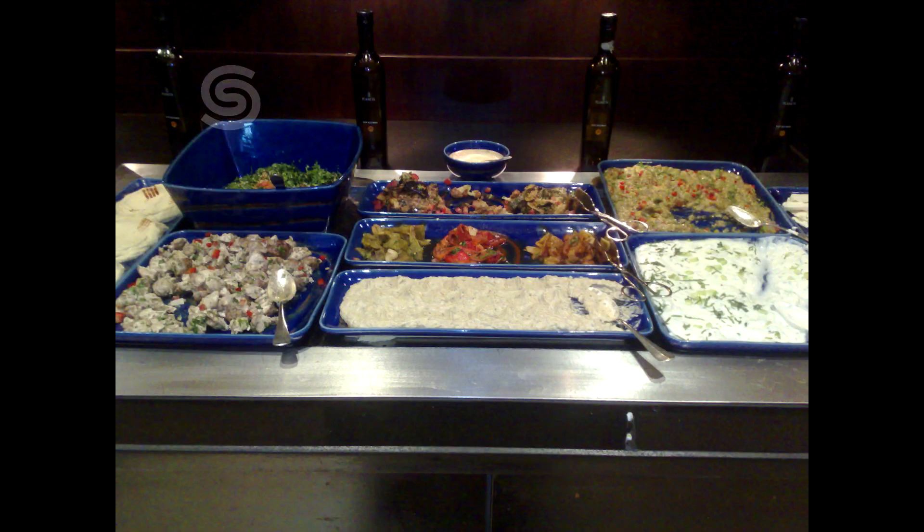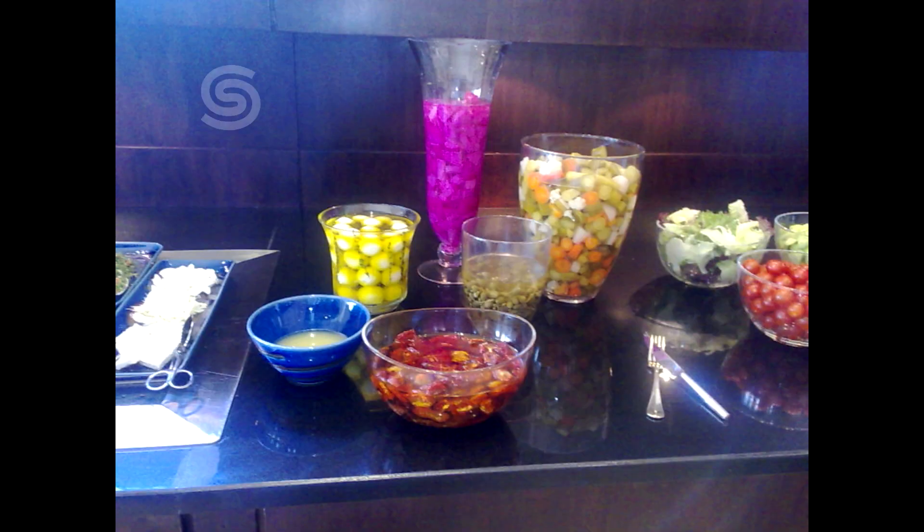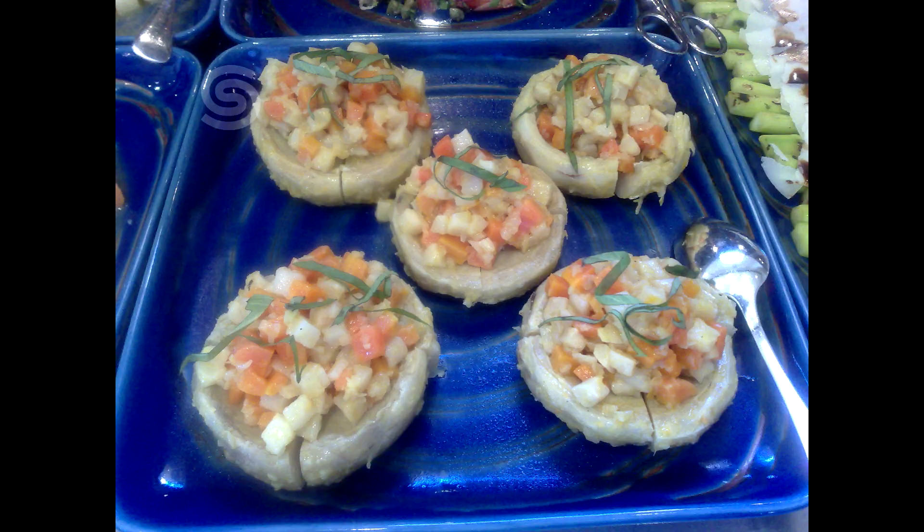We are in a restaurant where there are ready-made meze platters. You can order a salad, hummus, moutabal, a Middle Eastern meze, or a selection of meze dishes. We will talk about meze recipes.